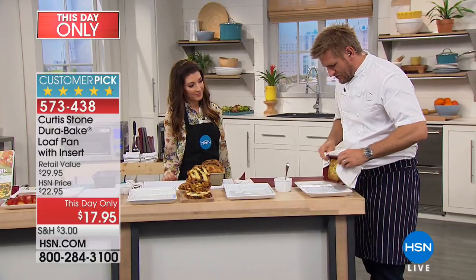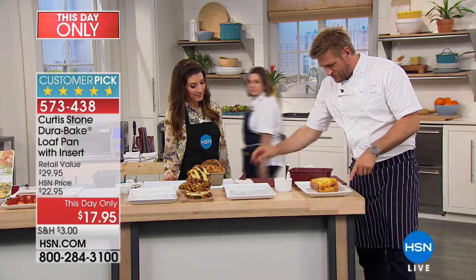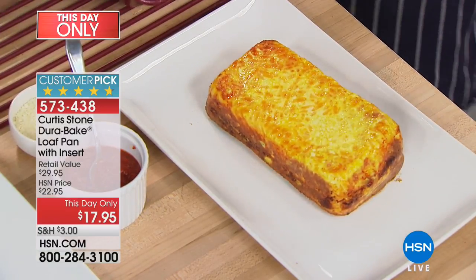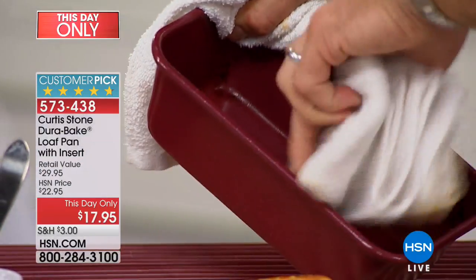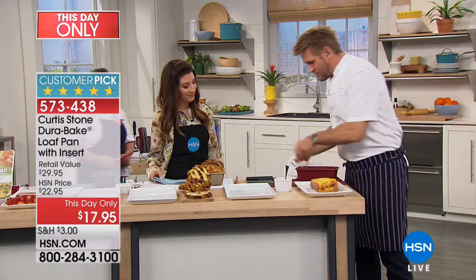The best part about the DuraBake is nothing sticks. You can see the frittata right there — this beautiful egg dish. Of course you would flip that back over. But here's the important part: look at the cleanup on the pan. It's already pretty good, but I'm just going to give that a real quick wipe — and boom, it's done. It's really perfect.